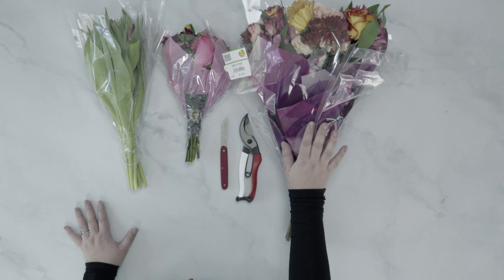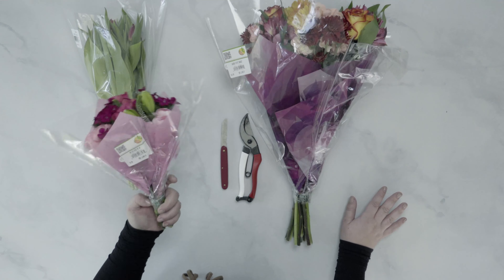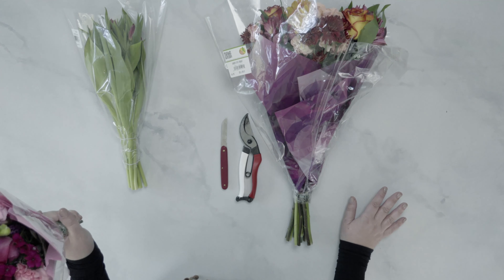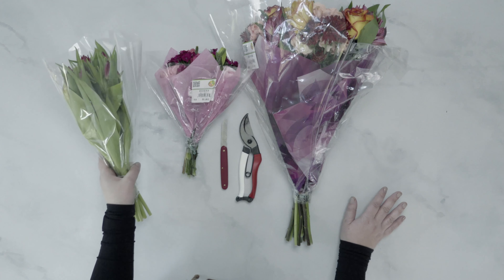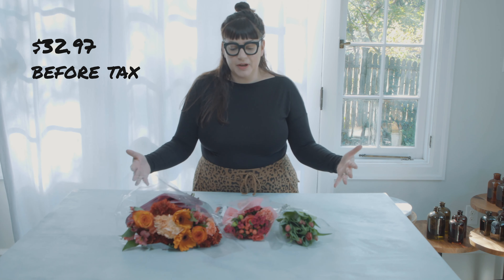I found these to be a little expensive, but it is a city grocery store, and I have found that the stores inside Philadelphia proper do tend to be slightly higher priced than maybe some of the suburban counterparts. I have a large mixed bunch that was $14.99, a petite bouquet that was $9.99, and some tulips that were $7.99. I'm going to show you how I sort these.